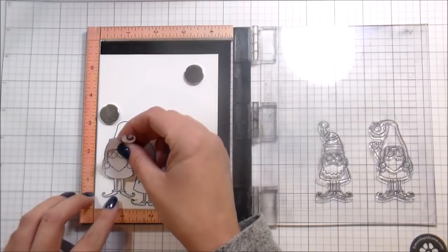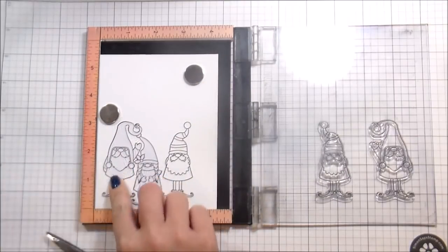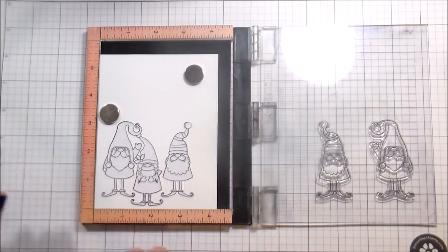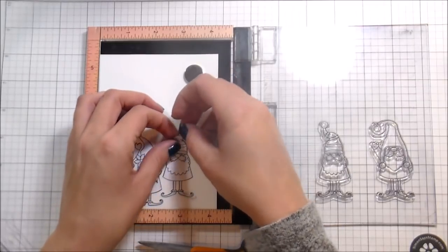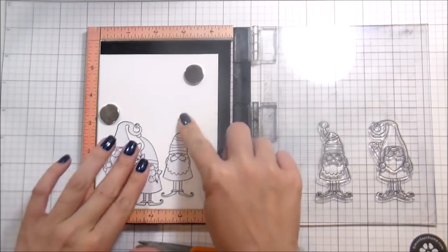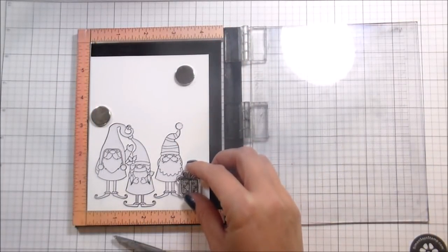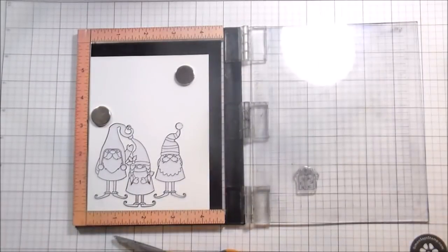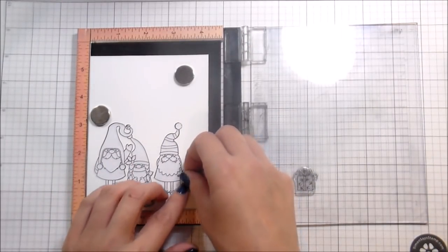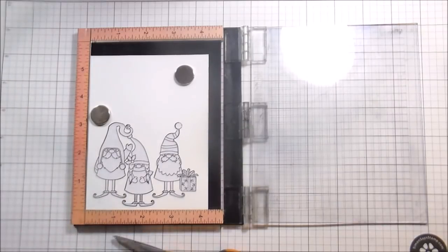I got all my gnomes stamped down. When you're doing a one-layer card, you stamp whatever you want to see in front first. My little gnome girl is in the very front, so she got stamped first. Then I stamped the other two gnomes behind her, masked them off, and then I'll stamp the presents and the ornaments. The ornaments will be super helpful to place on the tree mask so I can see where they'll be before I stamp them - otherwise I'd just be stamping them willy-nilly and hoping they made their way onto the tree in a place that made sense. The stamp positioner lets me figure out exactly where they'll go.